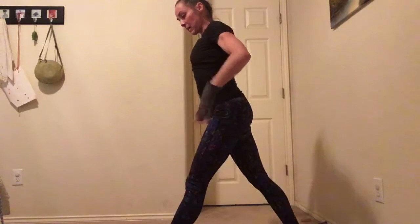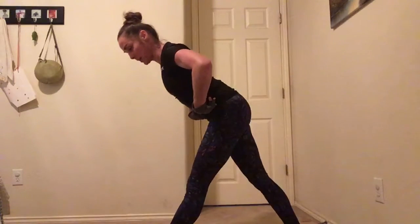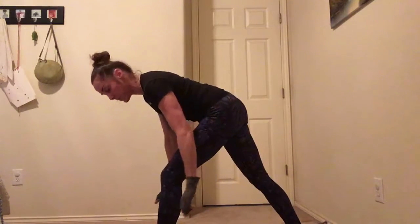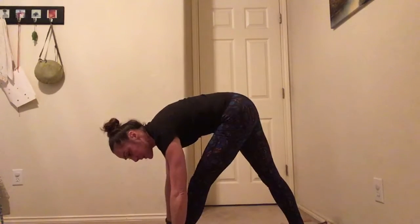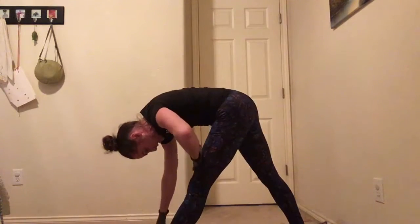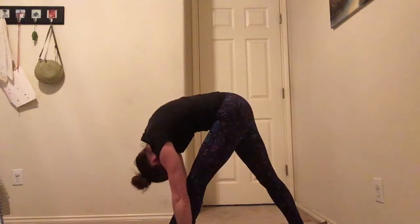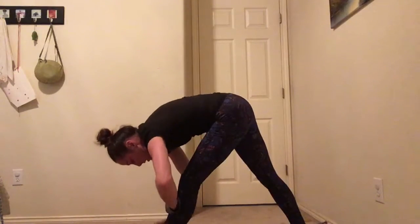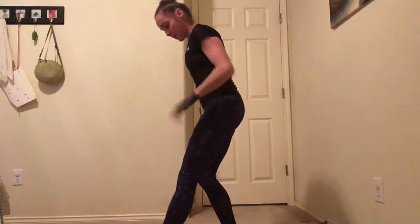Then we're going to do our bend again like we did with feet wide, but now in triangle pose, basically. From your waist, keep that back straight. Keep the legs straight — if you need to do a slight bend in the front knee, you can. Go as low as you can. If you can put your hands down, put your hands down, look up at your belly button. If you can't have your hands down and look up, then come up here and look up. After you hold that one, walk your hands back up your leg.